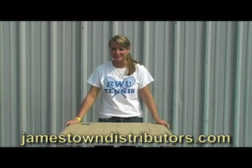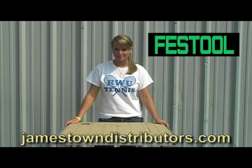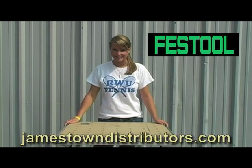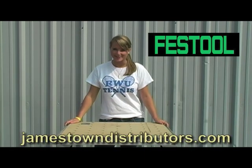Hi, you're watching JDTV. The MTF3 is Festool's new multi-function table, which is designed specifically to be used with the CAPEX miter saw. Check out this next video to see how useful this table can be for your next project.